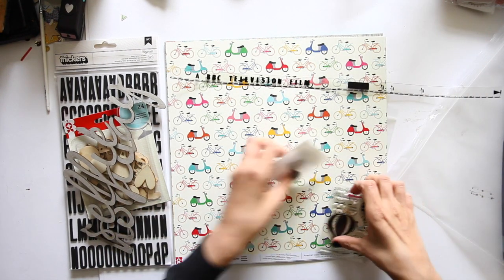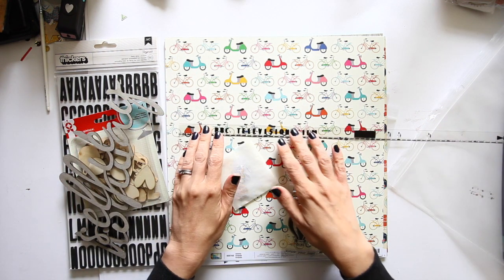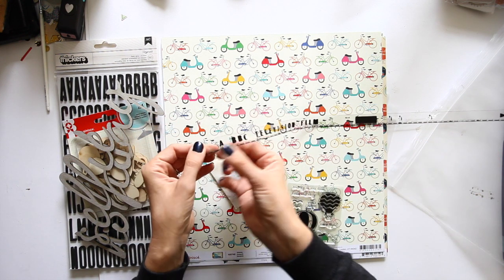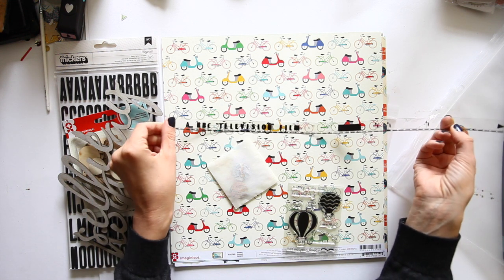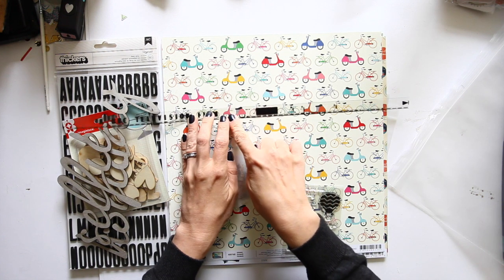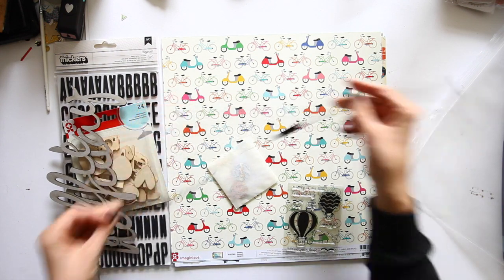That's just their business card. And you get this acetate piece which is pretty cool — something I've never really seen before in a scrapbooking kit. It has all the little pieces cut out the side where you would run it on an actual reel, and it says a BBC television film. It has little spaces here for title and reel number. Just a nice different style of ephemera.